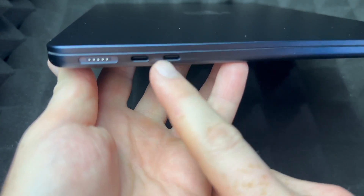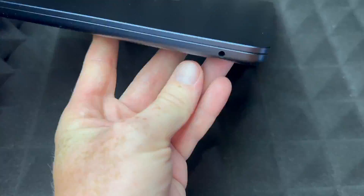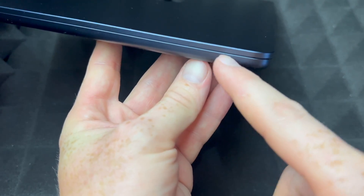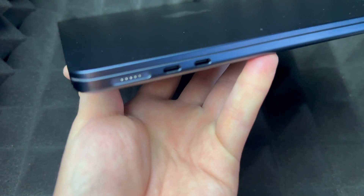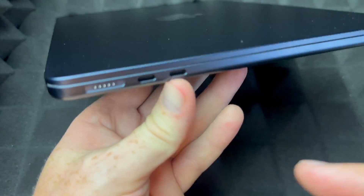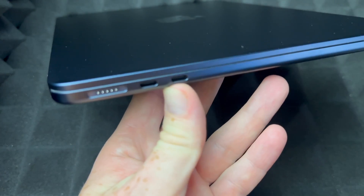On the side you're just going to have your USB-Cs or Thunderbolt ports, whatever you want to call them, and on the other side that's just for your headphones — that's it. I just want to compare this to the MacBook Pro: the MacBook Pro has a lot more ports.